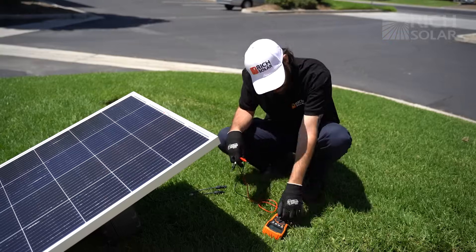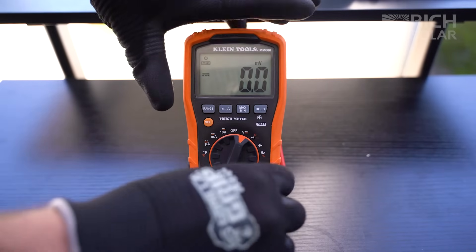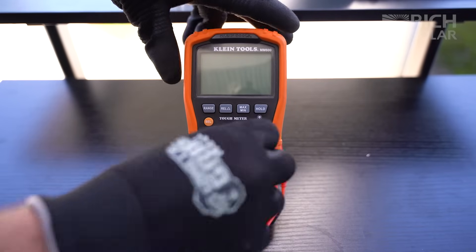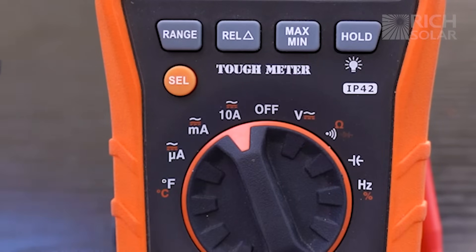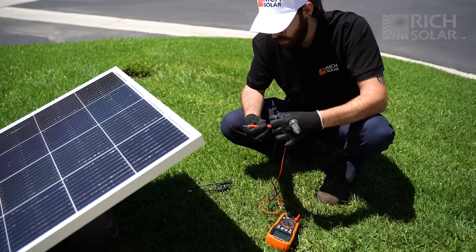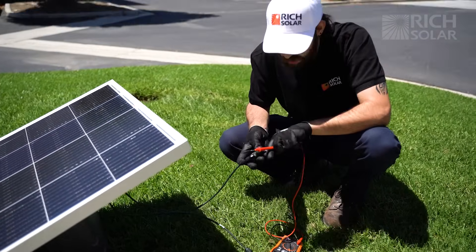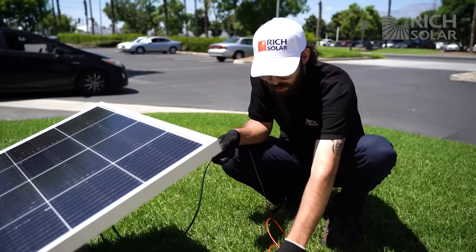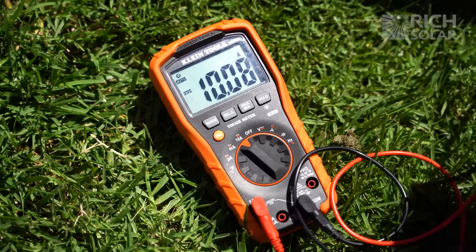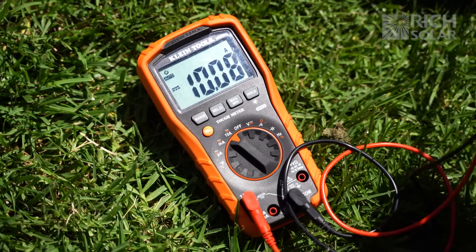Now we're going to want to test amperage. If you have this type of meter where it has an amperage plug, you're going to want to switch the plug over when testing amperage and then set it over to the amperage setting. Also, don't forget to switch it to DC. To test amperage, we're going to do the exact same thing we did with voltage — insert the negative lead into the negative side of the cables and the positive lead into the positive side. As you can see, we're getting a little over 10 amps, which is what we saw on our spec sheet.